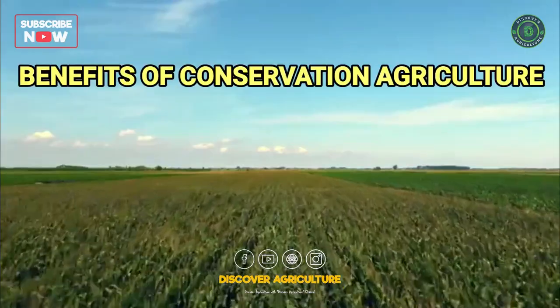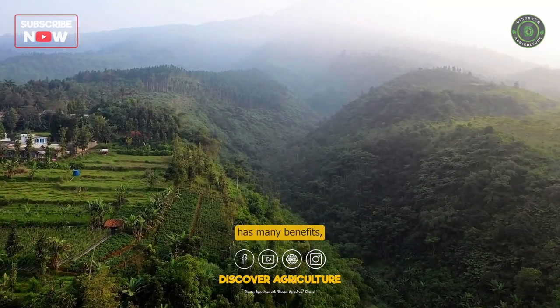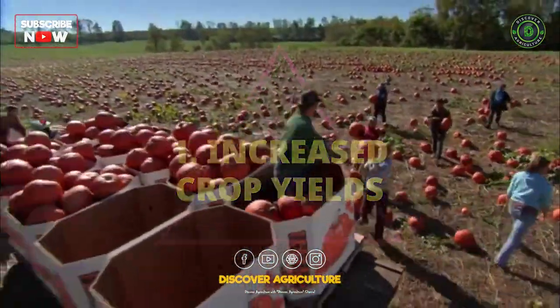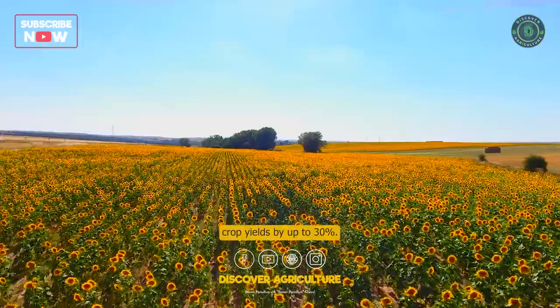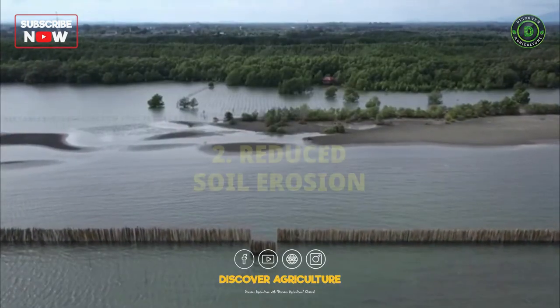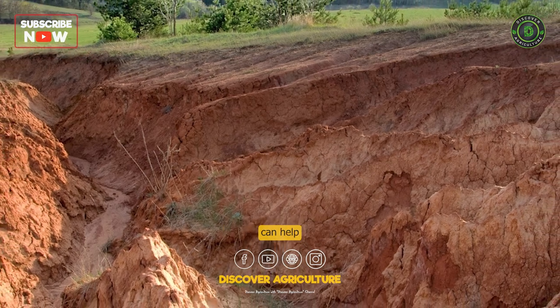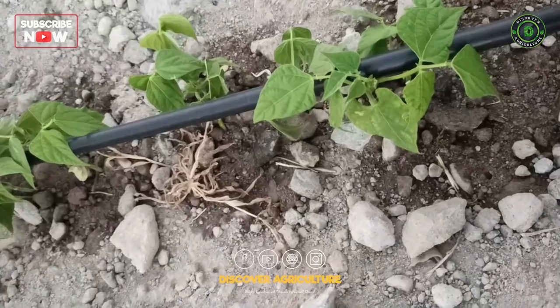Conservation agriculture has many benefits. First, it can help to increase crop yields by up to 30%. Second, it can help to reduce soil erosion by up to 90%.